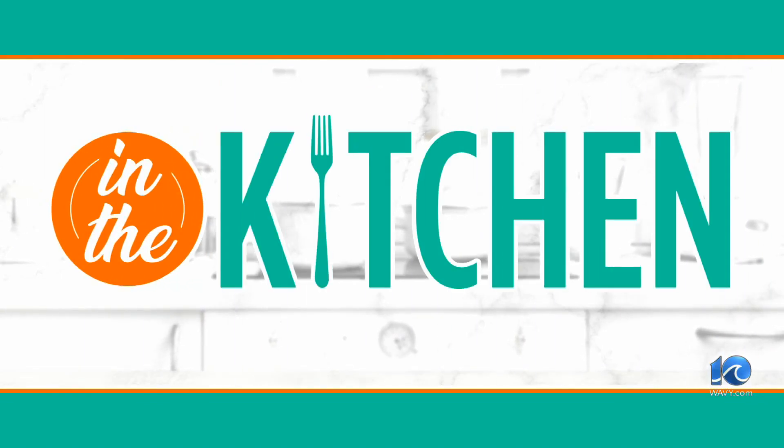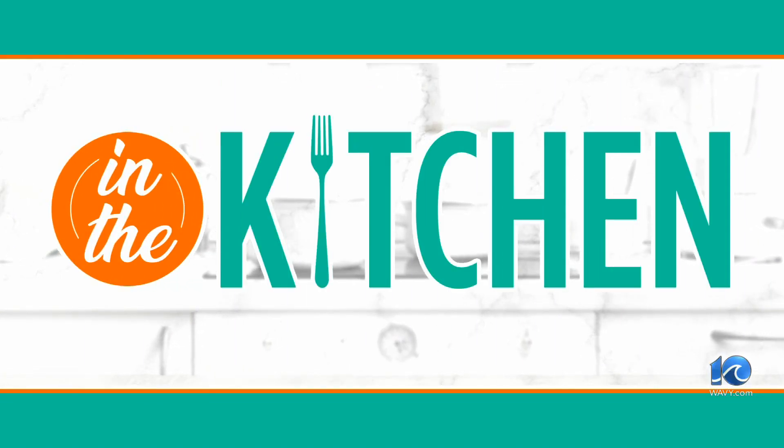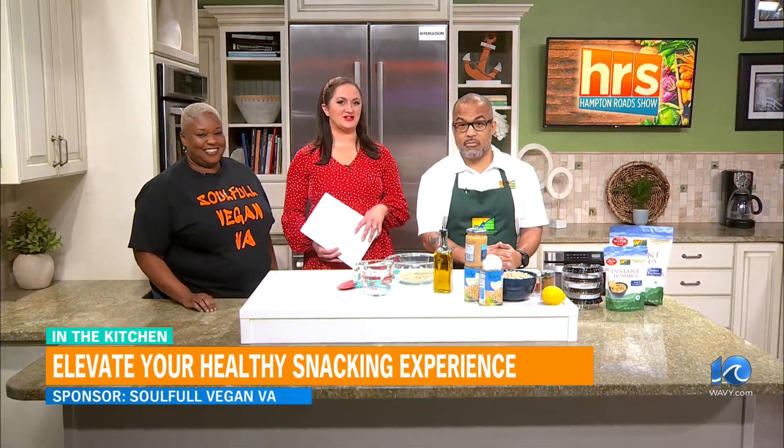All right, let's head into the kitchen. Today's In the Kitchen is sponsored by Soulful Vegan VA. And today we're in the kitchen with Soulful Vegan VA event curator Tree Kelty, as well as Brandon Evans, the owner of Mother Earth Products. Welcome back to the Hampton Road Show.